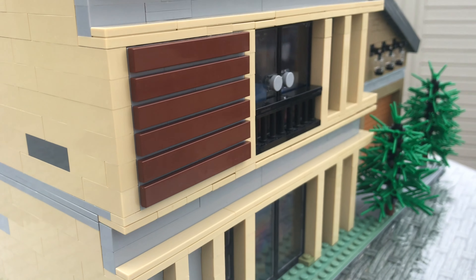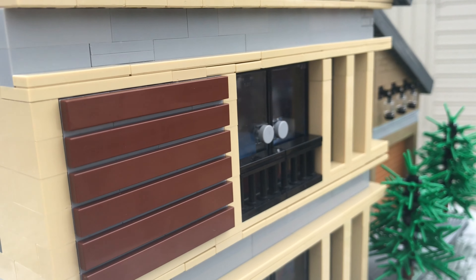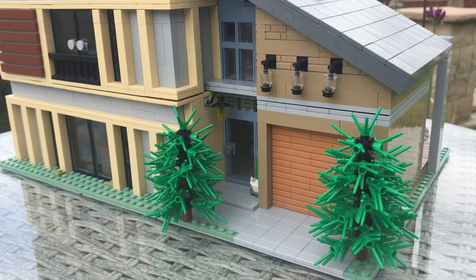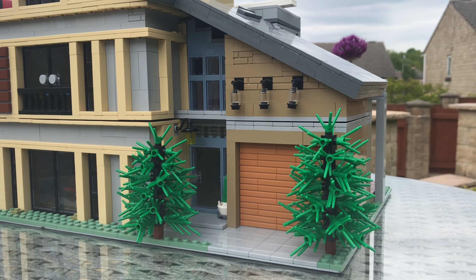What is up guys, G Bricks here back with another Lego modern house MOC. This MOC took me over two weeks to create and it is fully furnished, and I really like how this thing turned out.